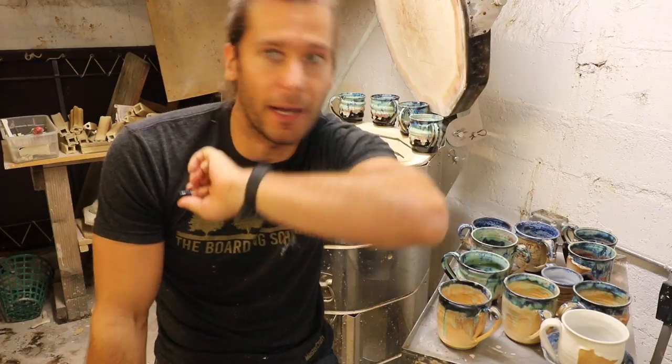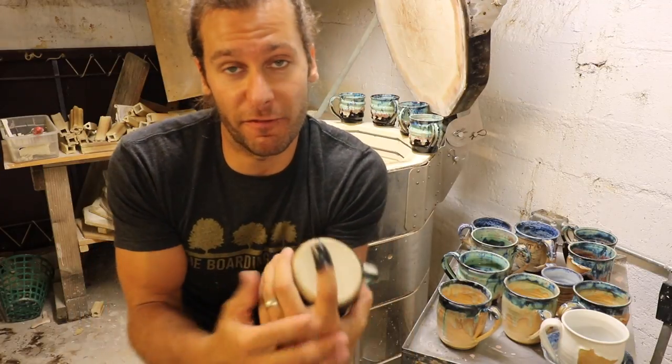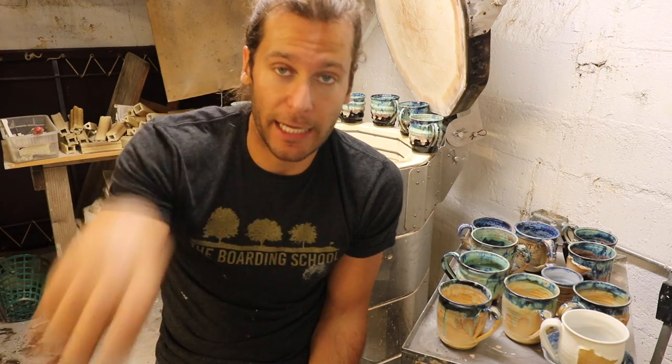Definitely recommend buying a grinder if you haven't or if you've never used one. They may seem a little intimidating, but just always remember safety first. Test it out — don't just go and throw your hand in there. I've scraped the skin off my fingers a couple times, so make sure you know what you're doing. Wear those safety glasses.